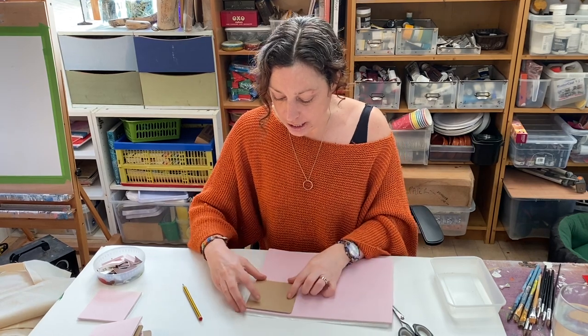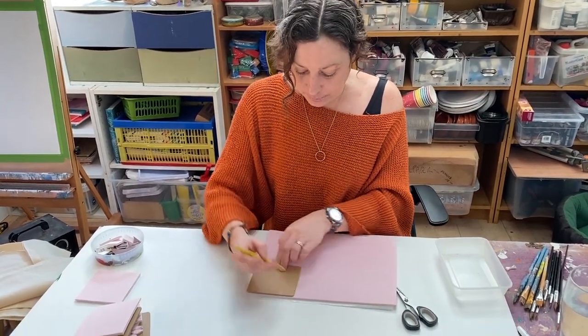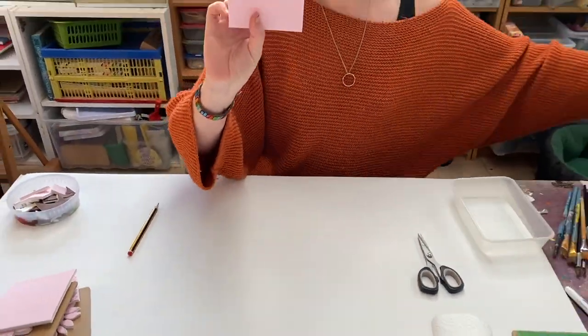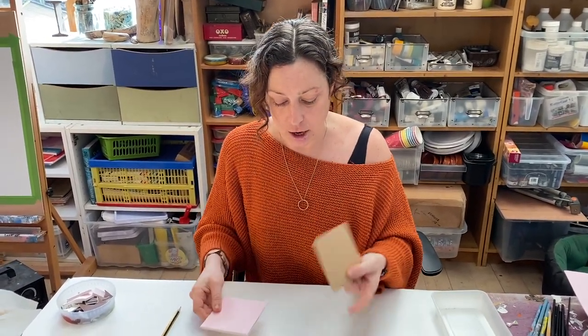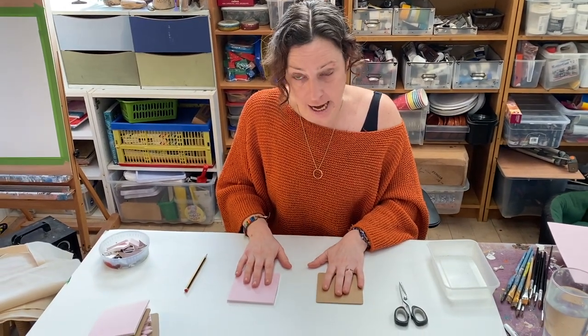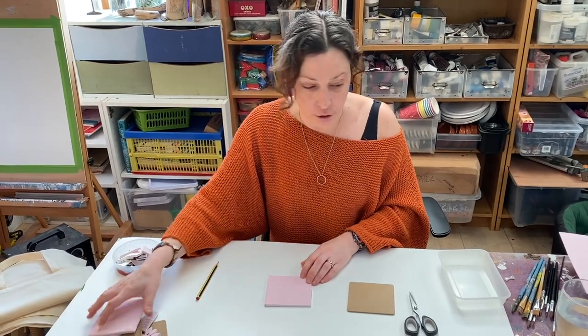The first thing you want to do is put your square in the corner of your foam, draw around it with a pencil and cut it out. You are going to have a shape of foam roughly the same size as your square — it doesn't need to be precise — which is going to be the base. Now you need to decide what shape your stamp is going to be and draw it on your foam.